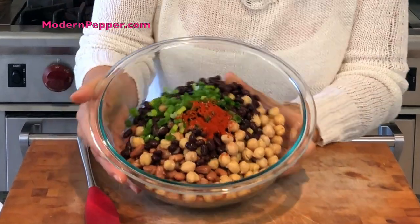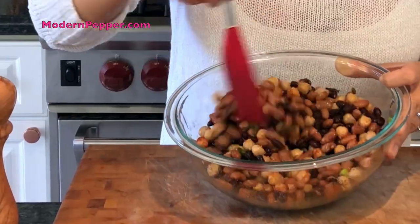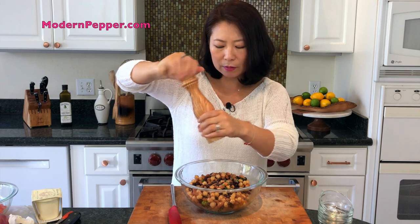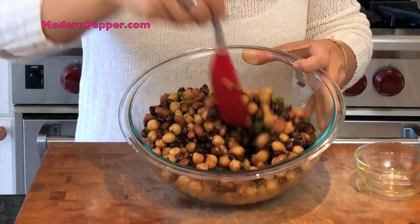Place all the beans in a big bowl, then add a half teaspoon of garlic powder, a tablespoon of finely chopped green onions, a quarter teaspoon of dried oregano, and half a teaspoon of sweet paprika. Look how pretty this already looks! Add about half a teaspoon of salt and gently fold everything together. Then add about 10 turns of freshly ground black pepper and a tablespoon of olive oil — fold it all in.